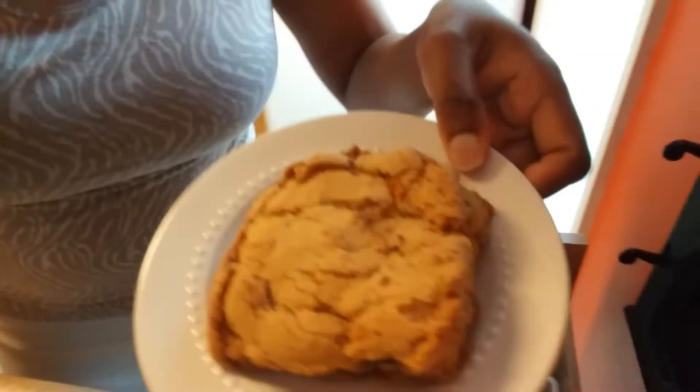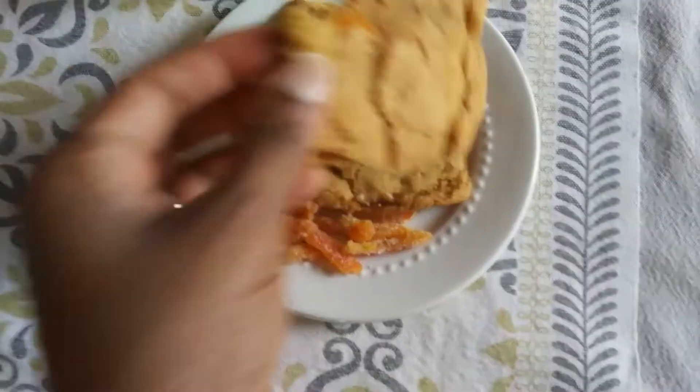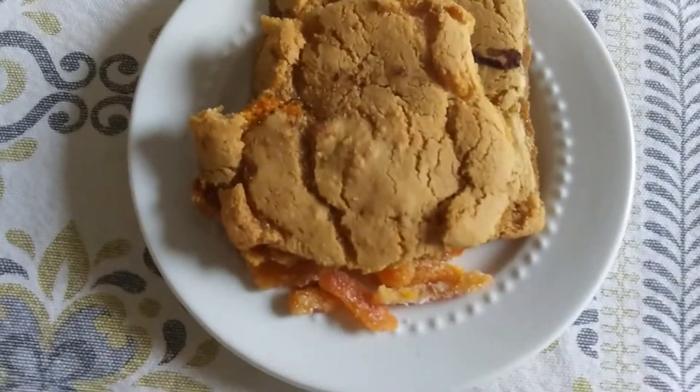Okay, here they are. I'll put them in the microwave for a little bit — 10 seconds. Then I've got some hazelnut creamer and my coffee. My cookies with my little candy tangerine and my coffee.